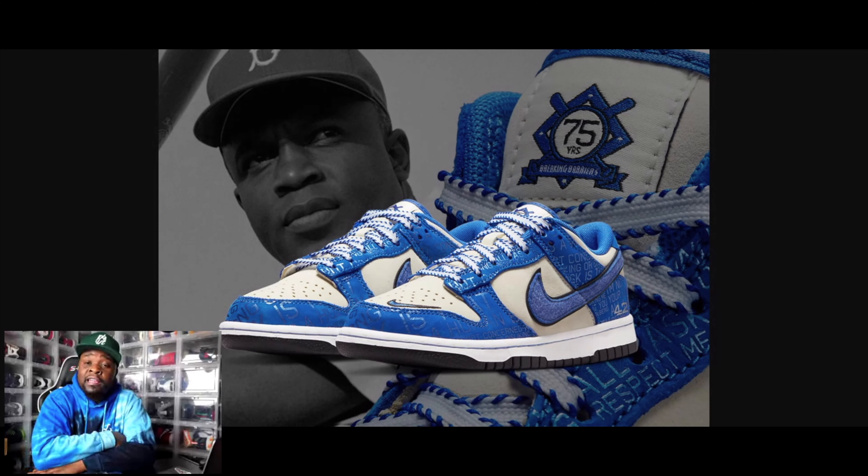Let me know what you guys think. If you think the shoe is fire, leave it in the comments below. If you love the meaning of the shoe like I do, leave it in the comments below. Y'all know we get started — with that being said, we keeping it 100 and not a penny less. Peace.